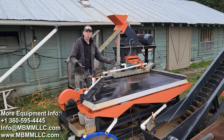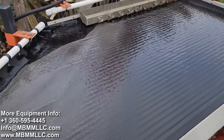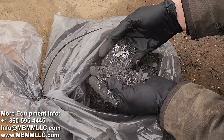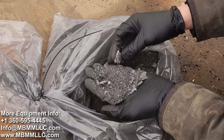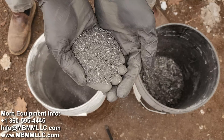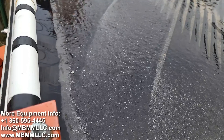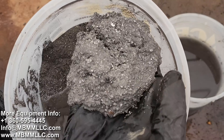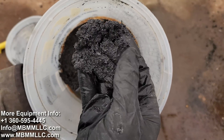Today we're going to be doing some density separation with a Mount Baker Mining and Metals shaker table. We're going to try and separate some of this dense metal alloy from this other black stuff that I think is carbon fiber. The shaker table will separate the metal from the carbon fiber and we should end up with clean metal alloy and clean carbon fiber at the end.